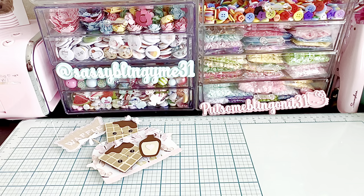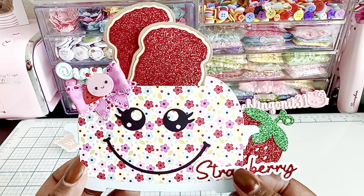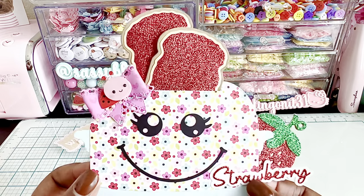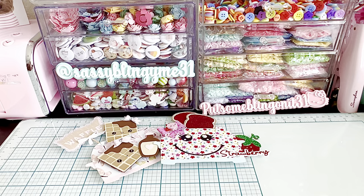This measures, from end to end, about five inches - maybe a little bit longer. So it is a larger die. You could make a box out of it - so many different options. I just absolutely love this, it's so super fun and cute.